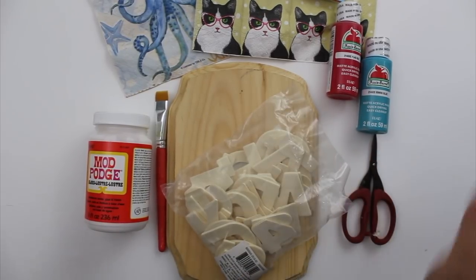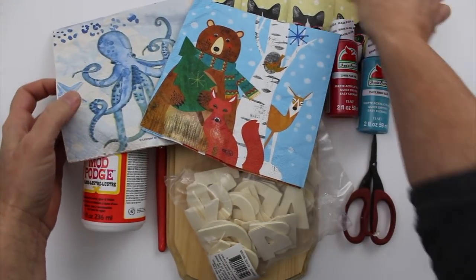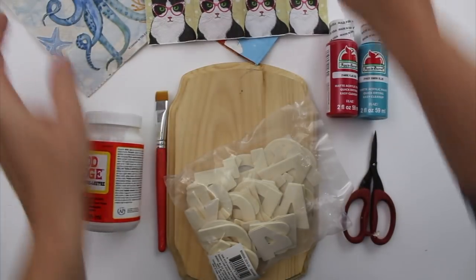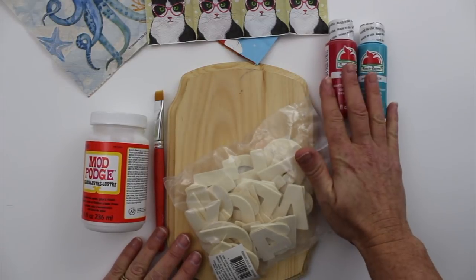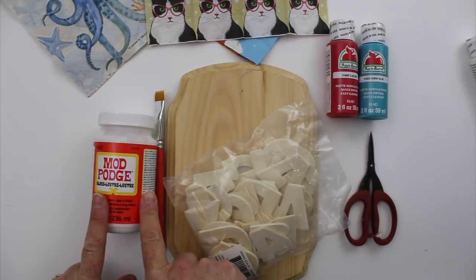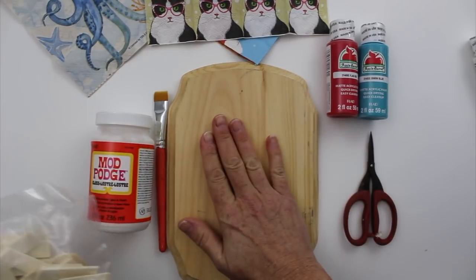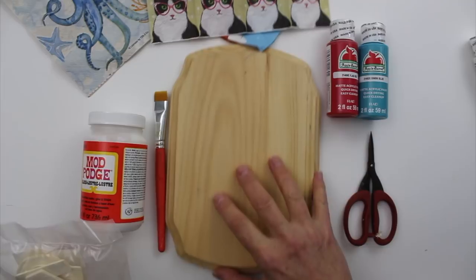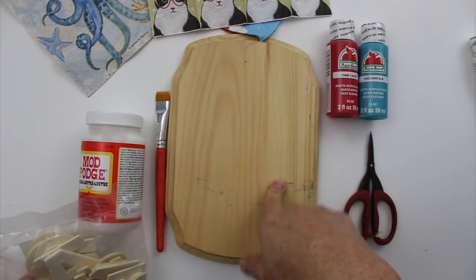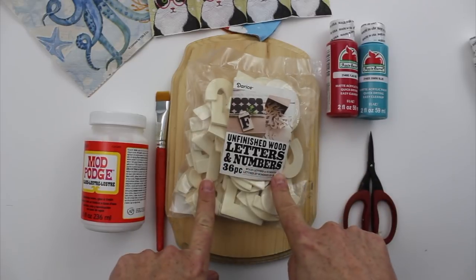We're going to be featuring some pretty printed napkins, and you can find these at discount stores, dollar stores, you can collect them from parties, and you can even use printed tissues or tissue paper. We're also going to be using some scissors and some paint — and make sure you have some white paint on hand as well. We're going to use some Mod Podge for a couple of different steps, a paintbrush, and we're going to be using a wood plaque. I've seen them at big box stores, hardware stores, and thrift stores. Lastly, we're also going to use some letters to get our monogram on our plaque.